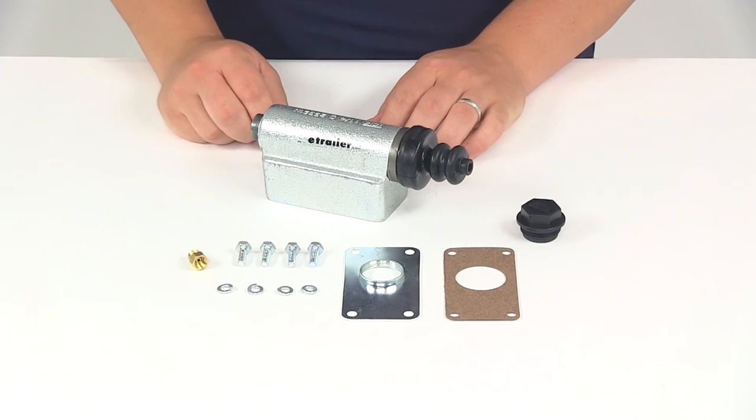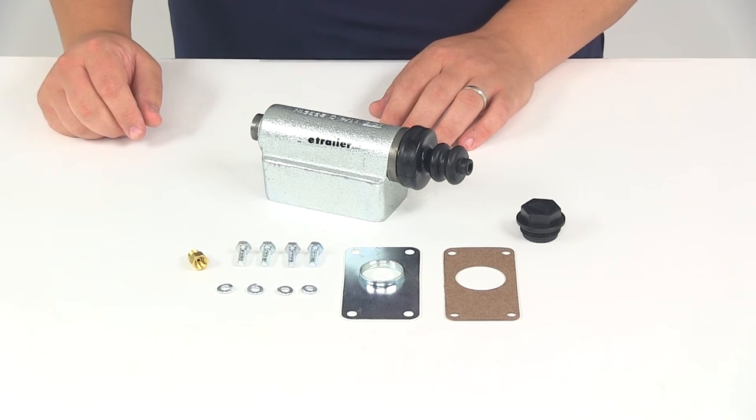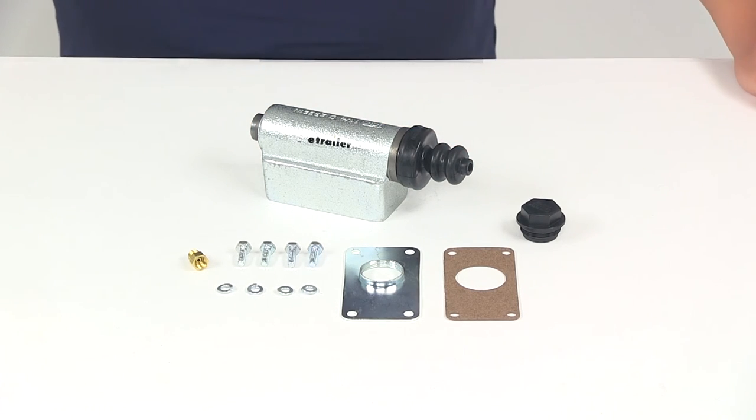That's going to do it for our review of part number T4395100. This is the replacement master cylinder assembly from Titan.